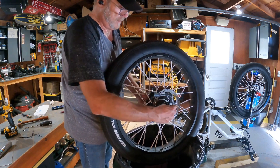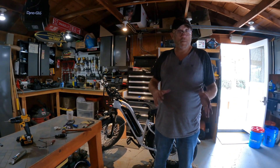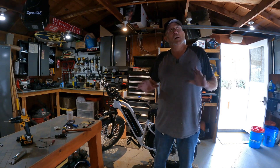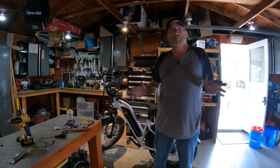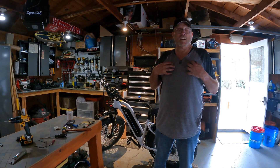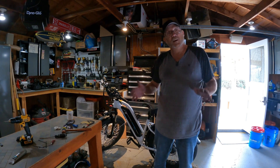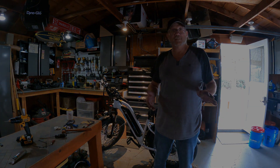Now that we have everything reassembled and put back together the way we took it apart - we took pictures and checked everything - we can go ahead and do a test run. If any of this seems difficult, confusing, or impossible for you to do, please find a certified mechanic that can help you. There are a few out there that will service bikes even without selling them. Hopefully this helped - if you have any questions feel free to email or text me and I'll be happy to help you get through this. Thank you for watching.